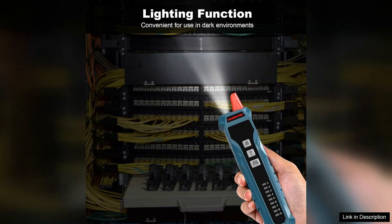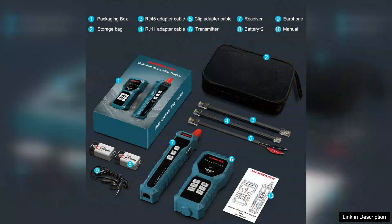In terms of performance, the Hanmatek Weetone provides accurate and quick readings, significantly reducing downtime when diagnosing network issues. The device is capable of identifying common faults such as open circuits, short circuits, and miswiring, making it a reliable choice for technicians.